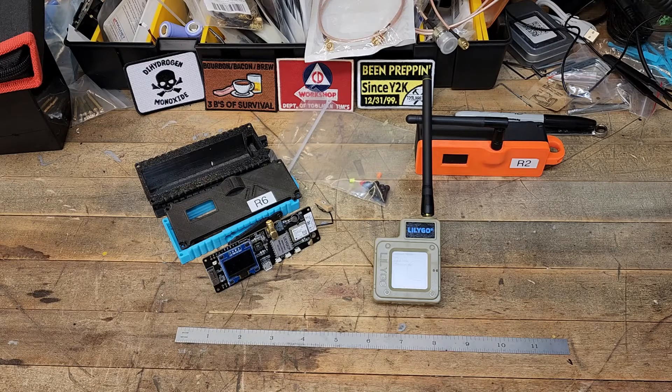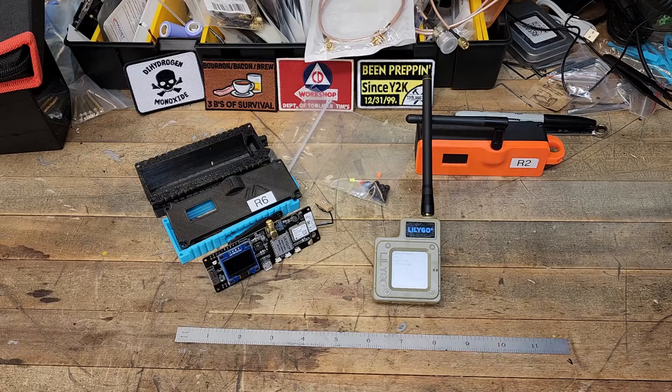So if you've been recommended by your friends, family, or whoever, that you should get one of these LoRa devices — well, which one should you start with?